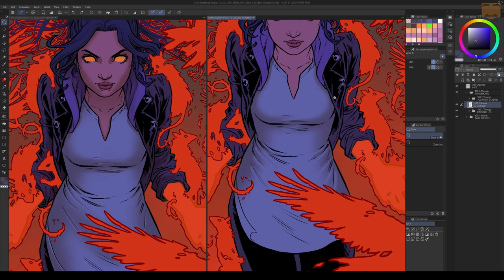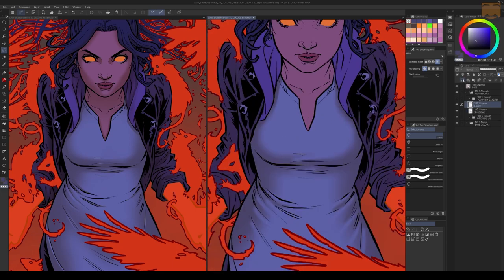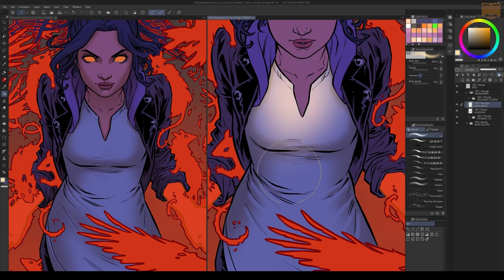These shadows are coming from my primary light source — where it's not hitting the dress, it's causing these shadows. Now if I want to add highlights, and those highlights are coming from the primary light source, they're not going to enter the shadows because the shadows are caused by that light. If I try to add highlights the same way I did shadows — selecting the dress and using a big airbrush — you can see it's covering my shadows and I'm starting to lose my shadow detail, which is not what I want.